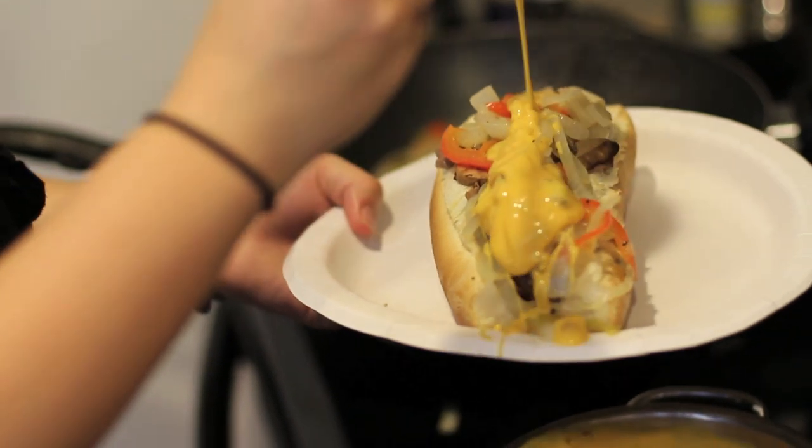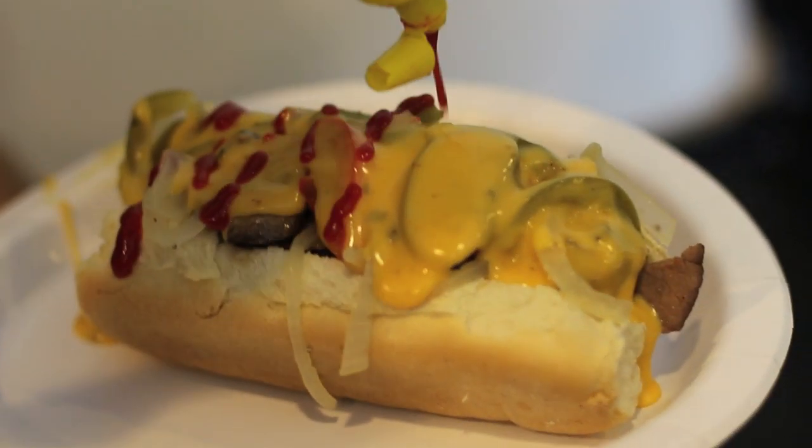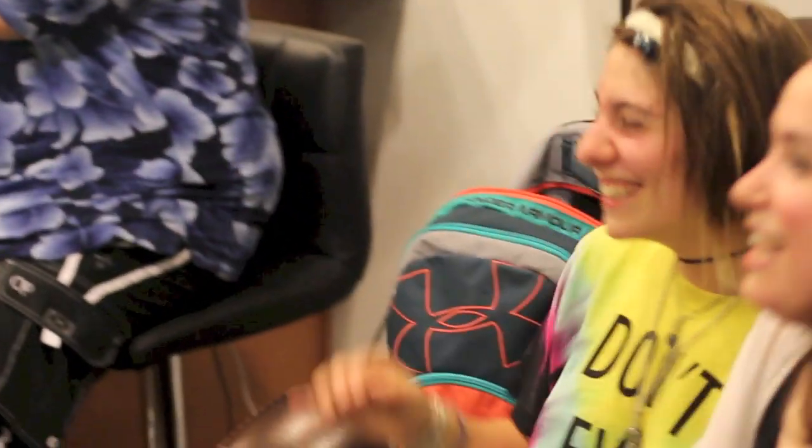One more ladle for me — one more for the health of it! One bite, one bite for the health of it. I hope you have the time of your life. One — let's take it, yeah yeah!